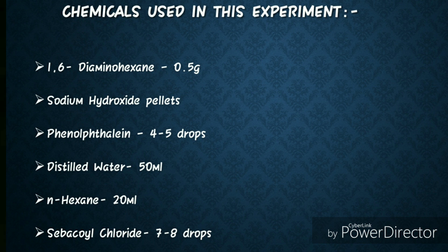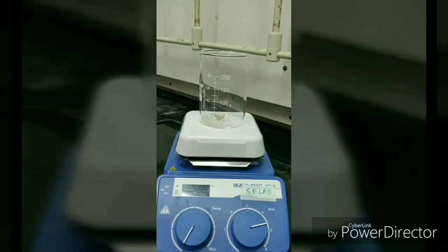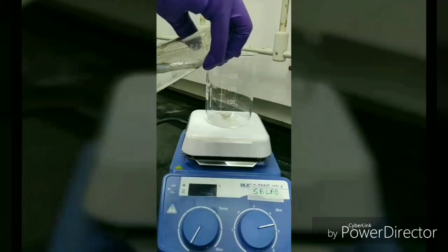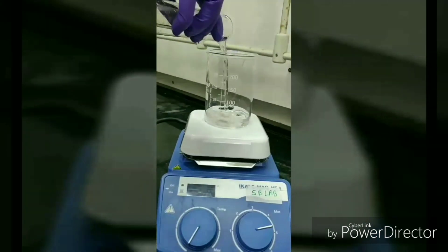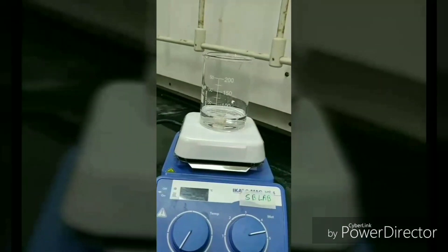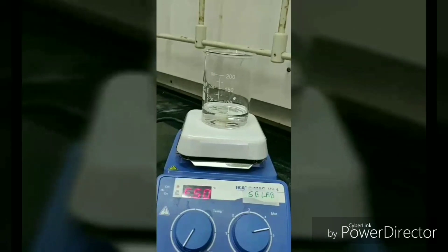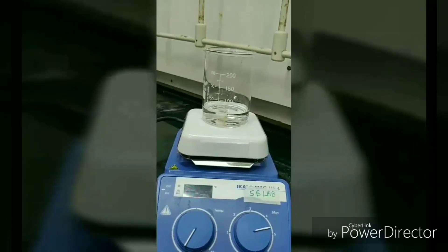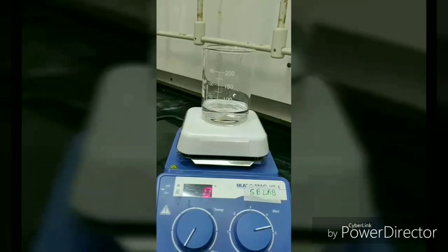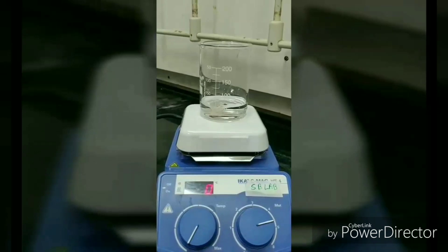We have taken 0.5 gram of 1,6-diaminohexane in a beaker and added 50 ml of distilled water to it. To dissolve the 1,6-diaminohexane in water, we place it on a magnetic stirrer.